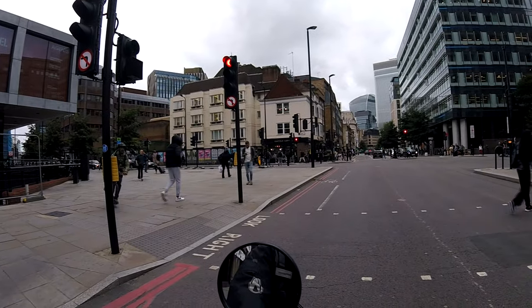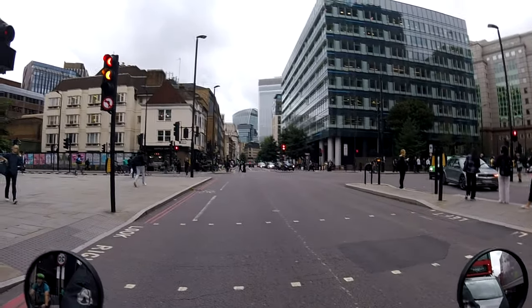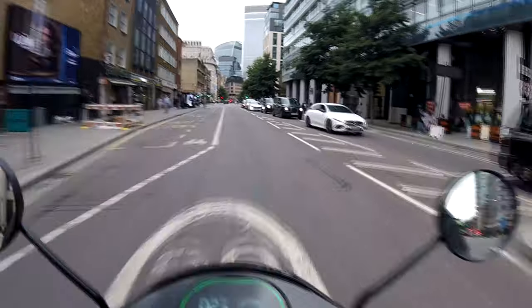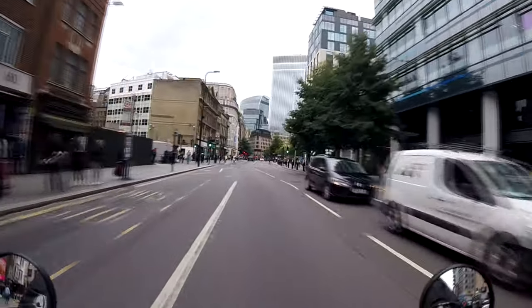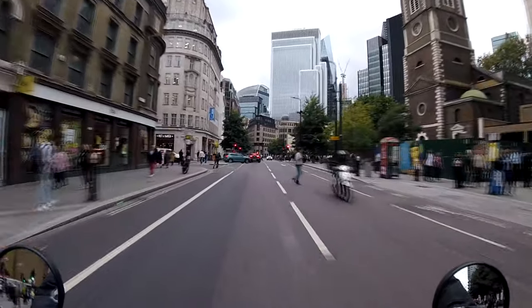The day I got it, the battery instruction said to drain it as low as you can on your first charge, so I had to ride it around. The battery warning light came on at around 14 percent — that's basically like a low fuel light. I got it down to about 12 or 13 percent, then bottled it and put it on charge.